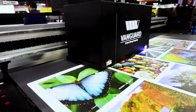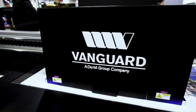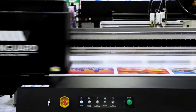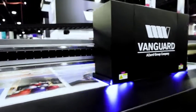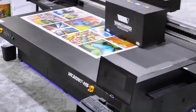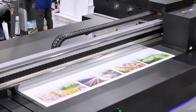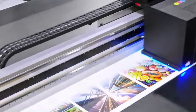With the ability to print on nearly any substrate up to four inches thick, the only limitation is your imagination. Other features include auto height detection, one-touch pin registration, front-to-back and back-to-front printing, water-cooled LED curing technology, and ionization bars. The VK3220THS is designed to get jobs out the door faster.